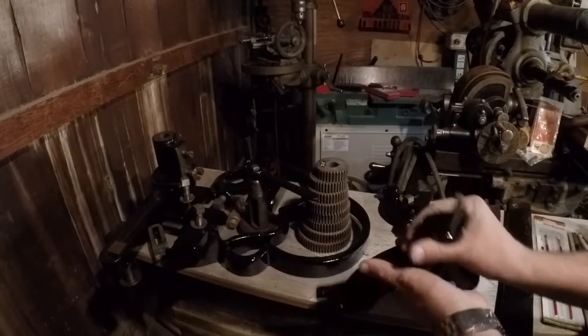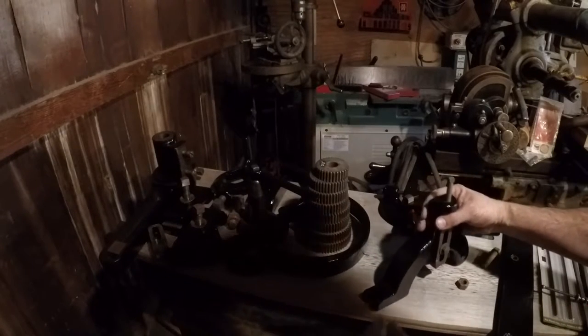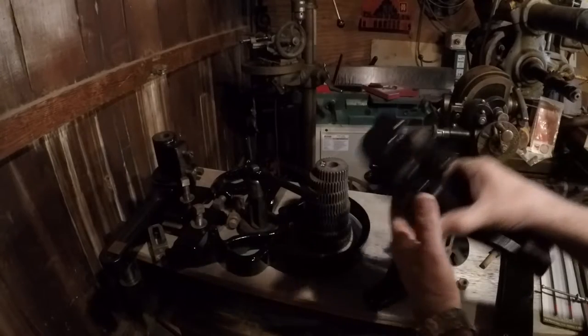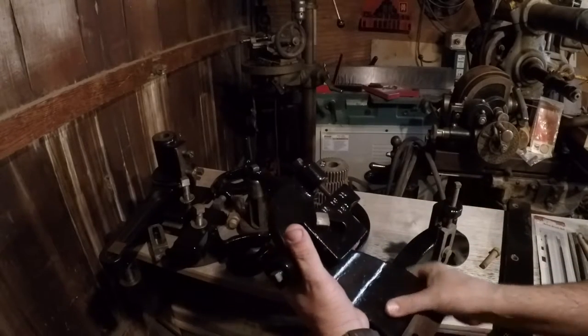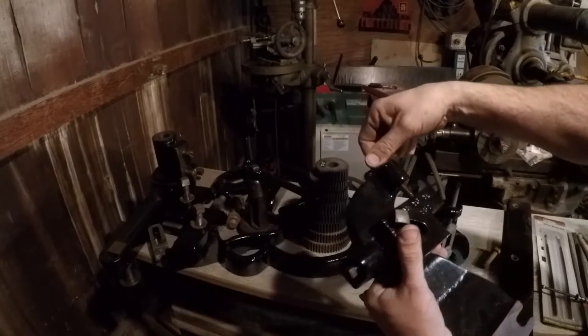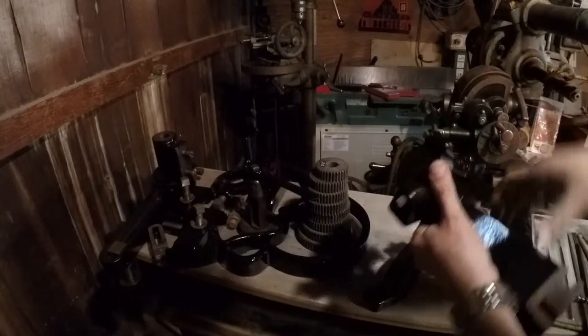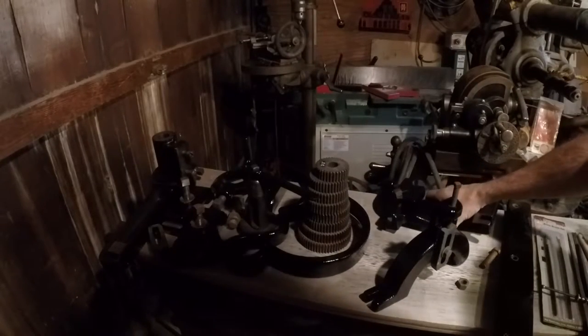Here's the top of the steady rest. That sure looks a lot better, don't it? Anyway, here's our follower. Got that cleaned up pretty good. All put together. Got these screws moving — I think it's in there tight.